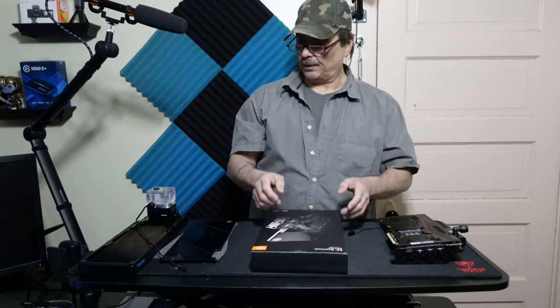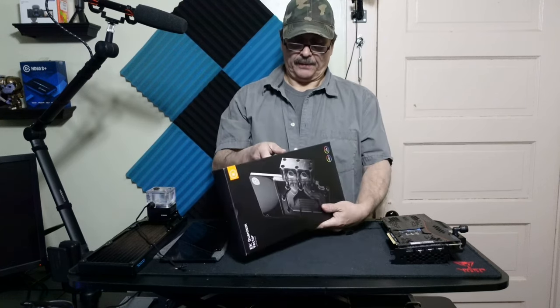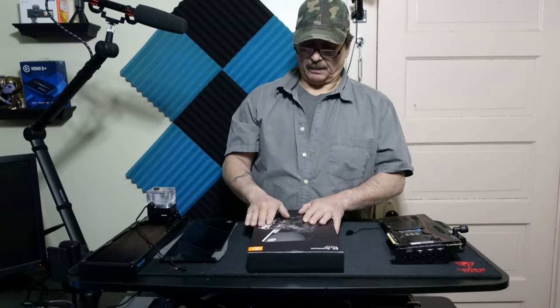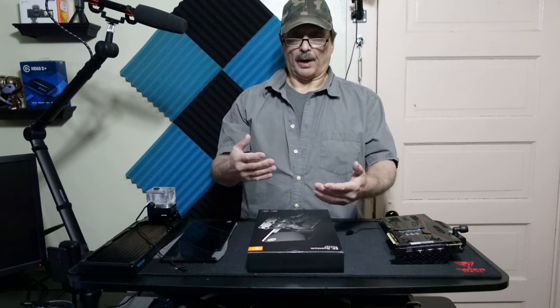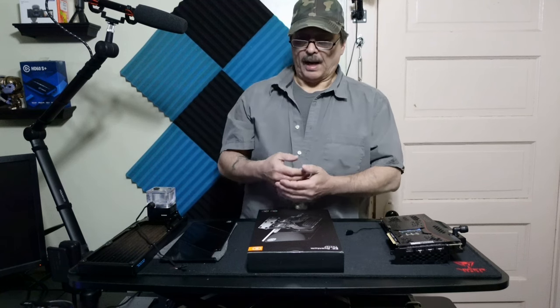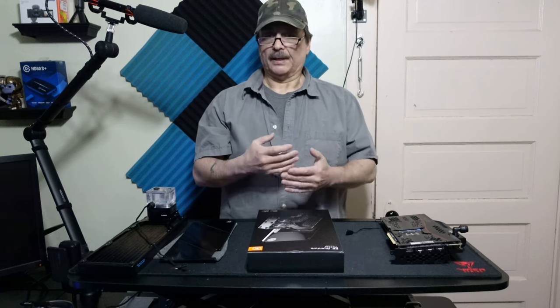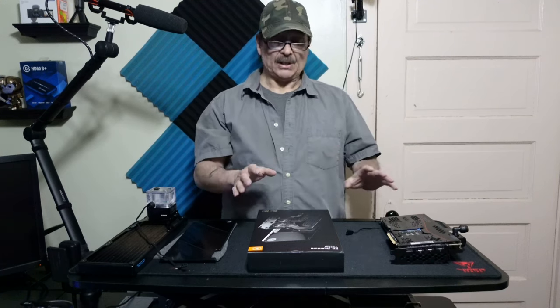We're back — second part of this video. What I wanted to do today is an unboxing of the EKWB active backplate. An active backplate means it supplies water to the backplate of the video card. Normally, as I said in the last video, I wouldn't even really recommend this for anything other than maybe the 3090, because the 3090 has so much VRAM on the back of the card.